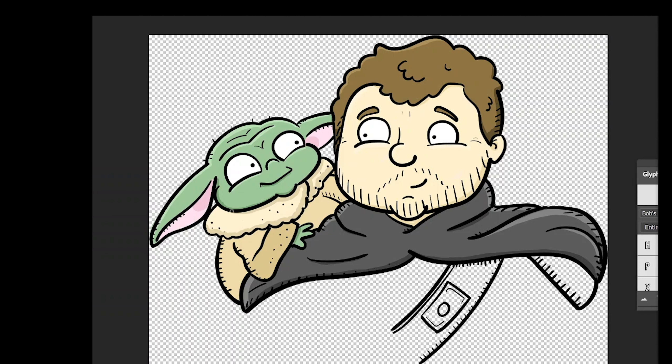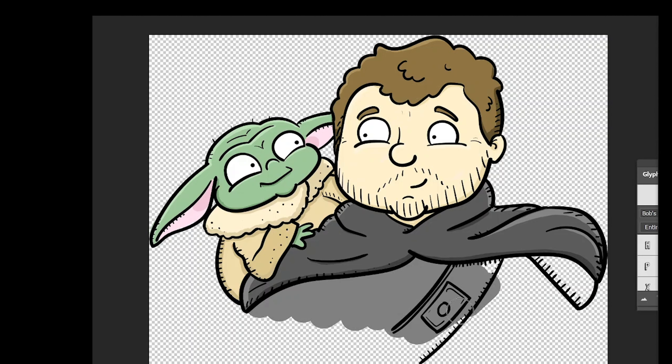It's coming together nicely now. His little jacket-y thing, whatever he's wearing — it looks nice and cosy. We've got the highlights and lowlights on his little wrinkly head as well. That's a cute little guy. Just a few more highlights on here and we are very, very nearly finished on this one.